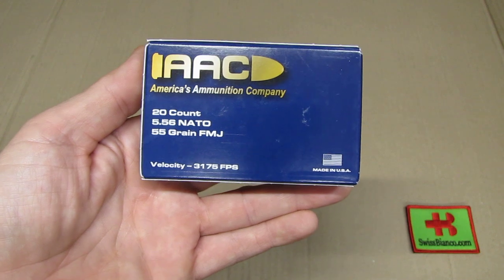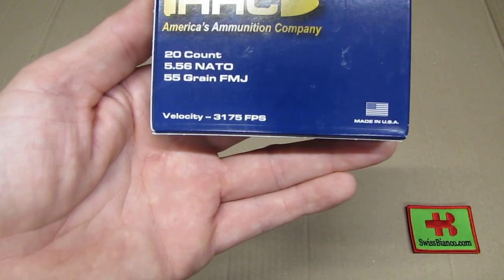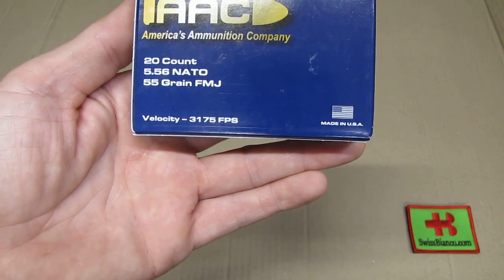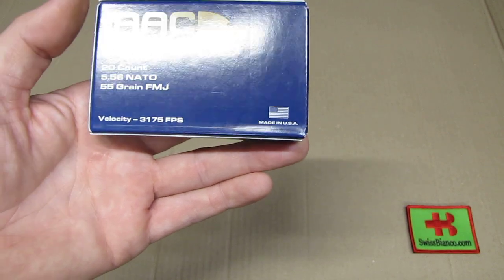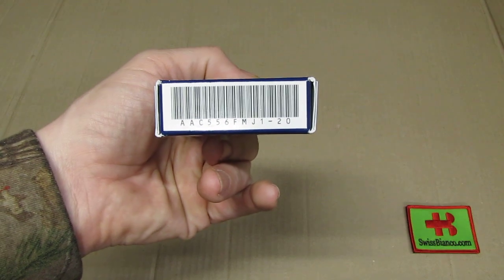This time not in a .223 but in 5.56 NATO, so the velocity is higher — 3175 feet per second. And of course it's made in USA, which is always great.